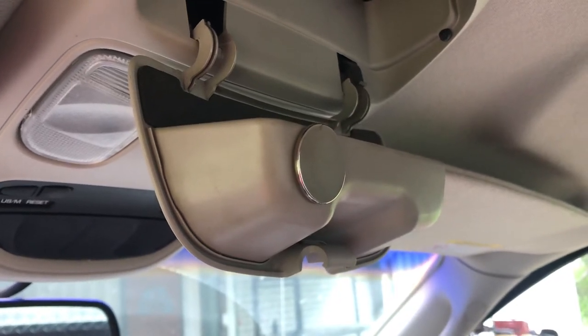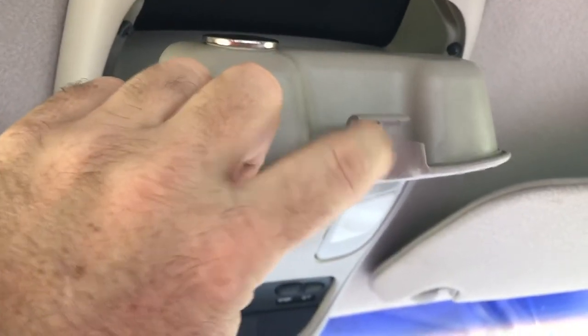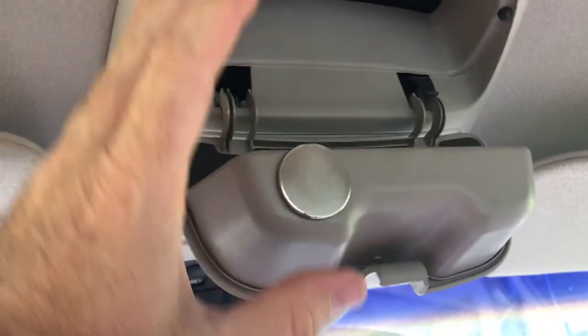I hadn't done a video in a long time, but this is a quick maybe fix to your sunglasses holder. In this old Dodge pickup, the clip can't clip back up there — there's no tell. I think this is all one piece.